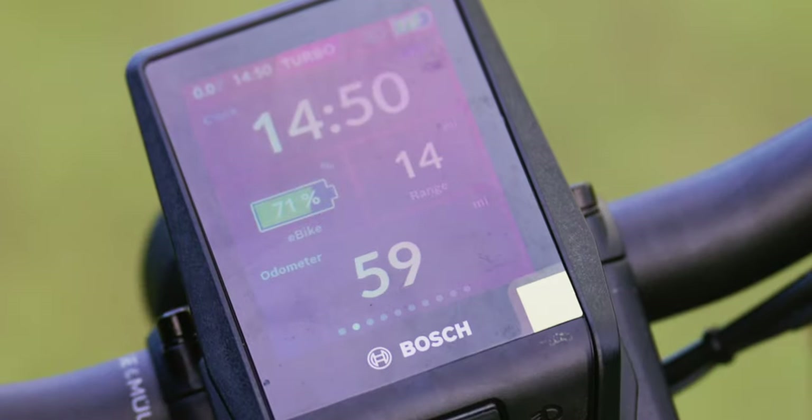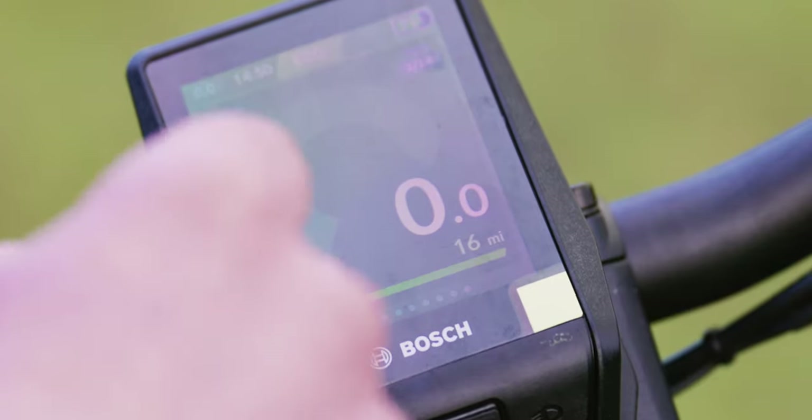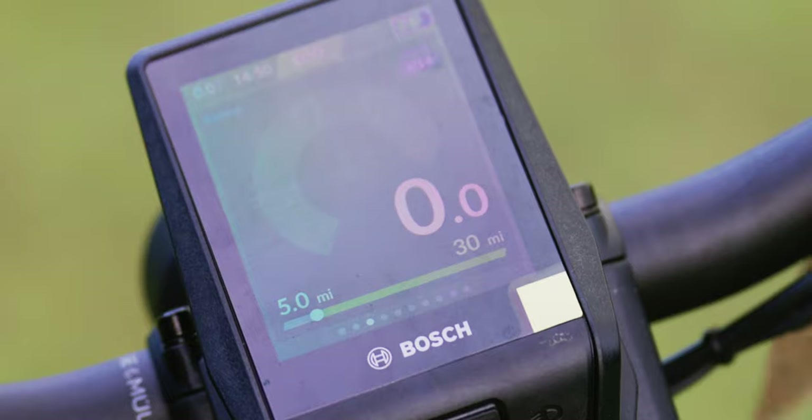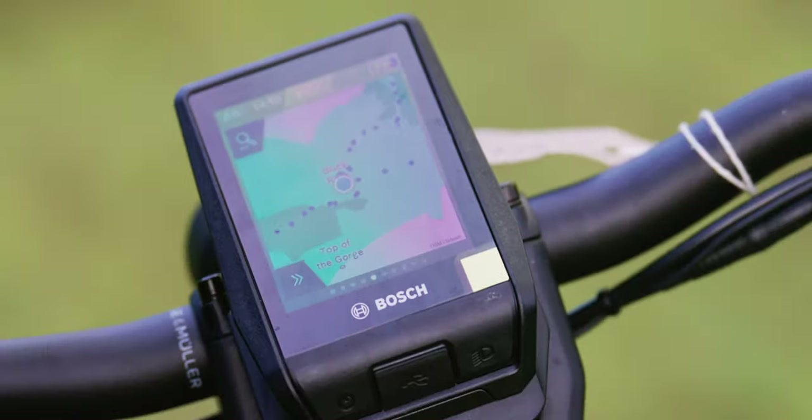I've got 14 miles of range left on this bike in turbo mode, and 30 miles left in eco. Really useful, and you can see our route on it there as well.